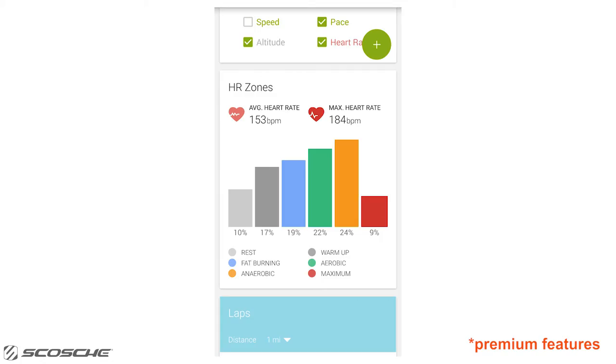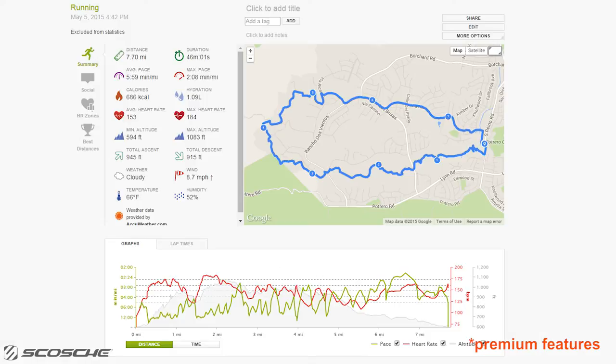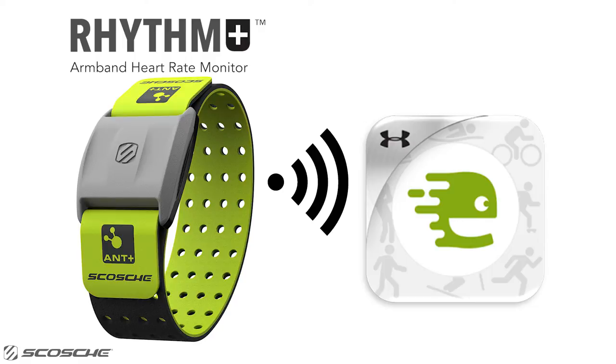time in each zone, and other heart rate training metrics to measure your exercise intensity and estimate calories burned. Here's how you can connect the Scosche Rhythm Plus to Endomondo using your iOS device.